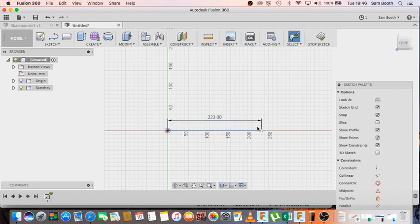The skateboard we're going to be designing is going to be about 700mm long and about 180mm wide. That really suits our vacuum molds and the veneers that we use, so it's quite a good size to stick with. You can always edit and model it slightly different depending on what you want to do.